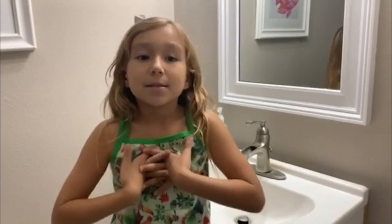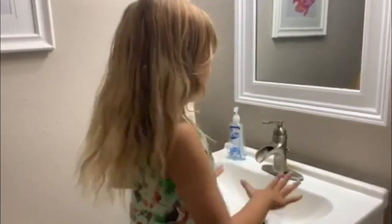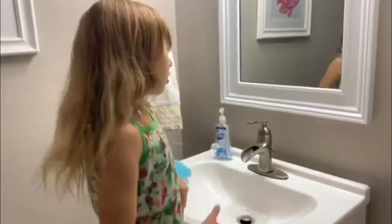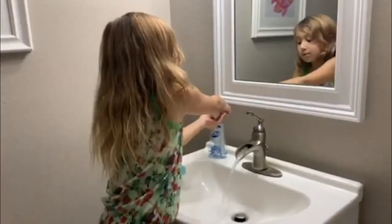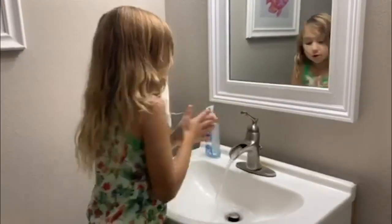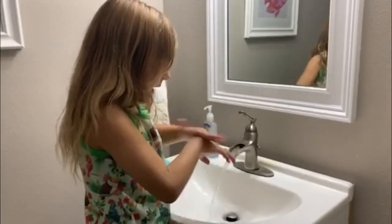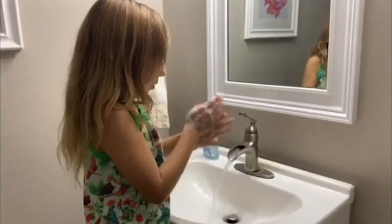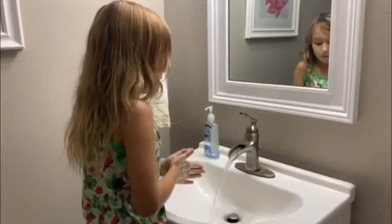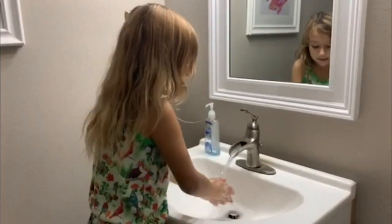Hi, my name is Olivia McCoy and I will tell you how to wash your hands. So the first step is you turn on your water, you get some soap, you scrub in between your fingers in every single place, and then you put them in the water and rinse them.